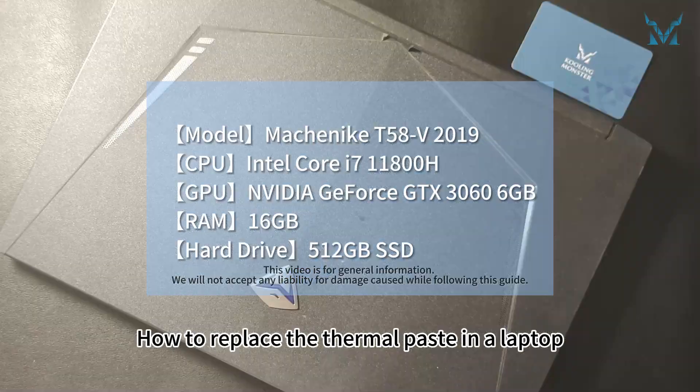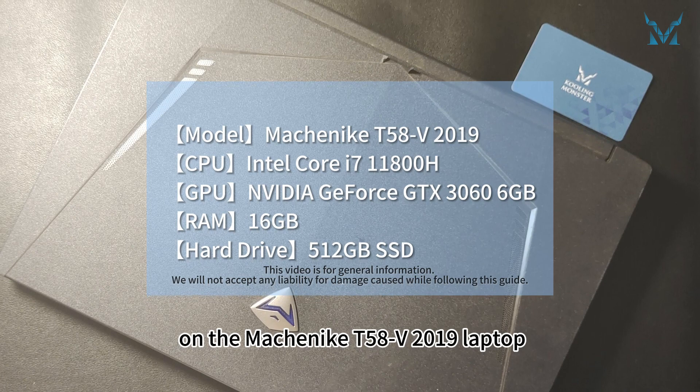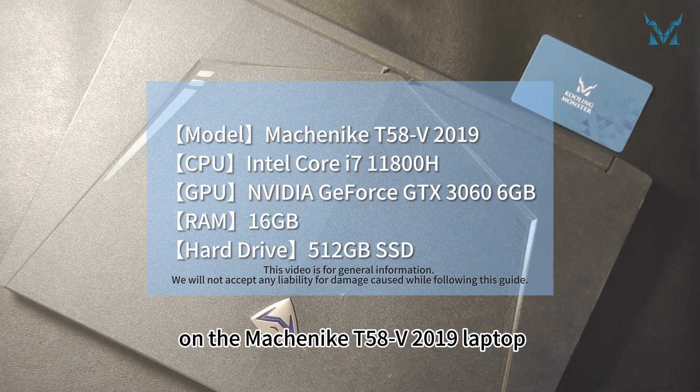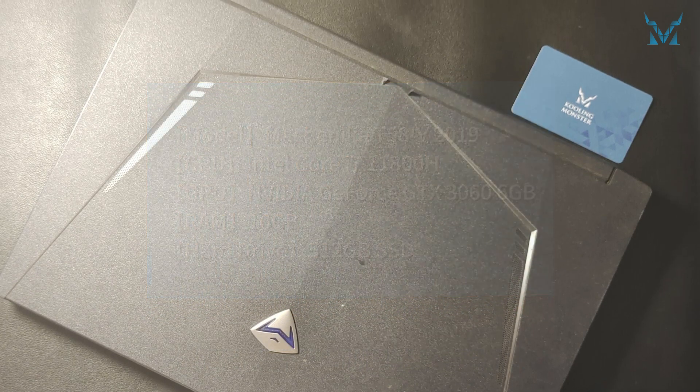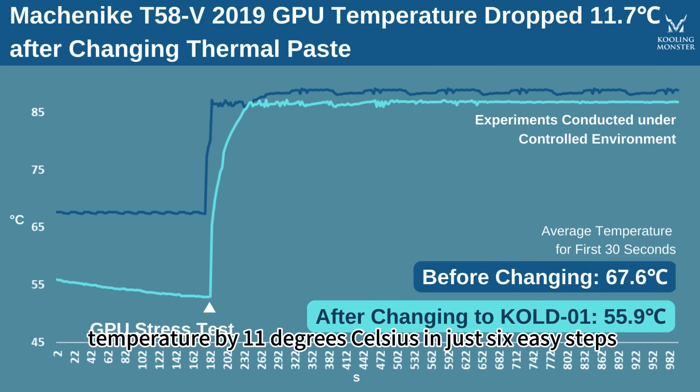Today we're replacing the thermal paste on the Machinite T58 V 2019 laptop, as requested by followers. Get ready to revitalize your laptop by reducing your CPU's temperature by 11 degrees Celsius in just six easy steps.